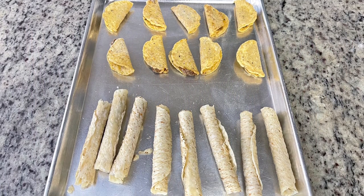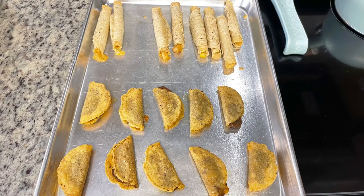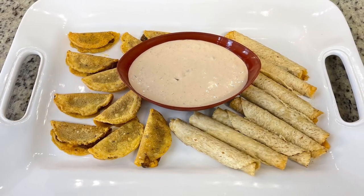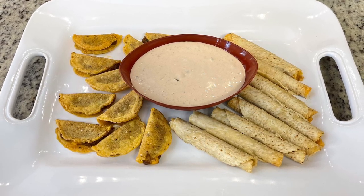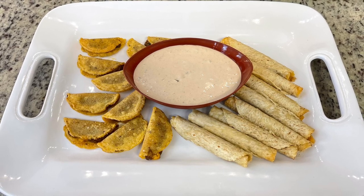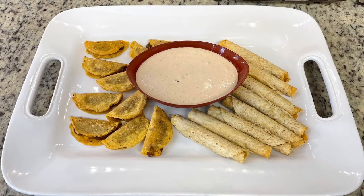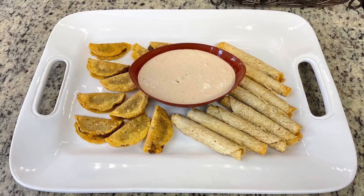I'm going to cook these according to the package instructions and bake them in the oven. Here's what they look like when they're done. To serve, I laid the taquitos and mini tacos out on a platter, then added the creamy salsa dip to a dipping bowl. That salsa dip is just so yummy with the mini tacos and taquitos — you can use any flavor of taquitos: chicken, beef, beans, whatever you prefer.